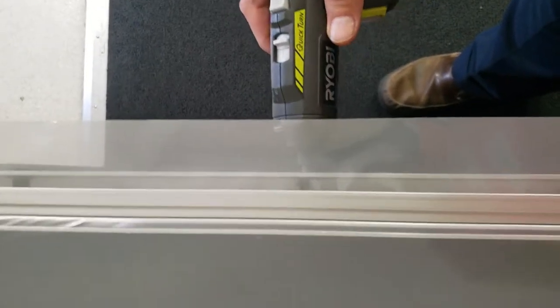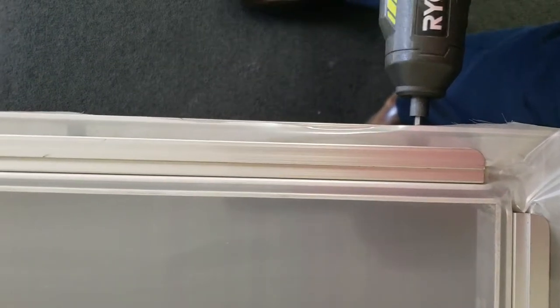Now I'm going to move to the centers. Here at the centers you're going to have four screws on the sides, so you're going to do the two center screws. Go about roughly half an inch.